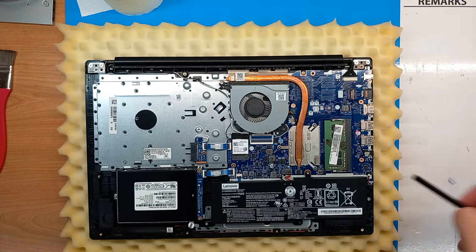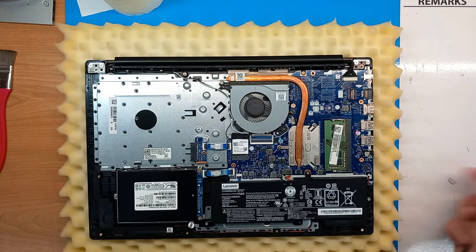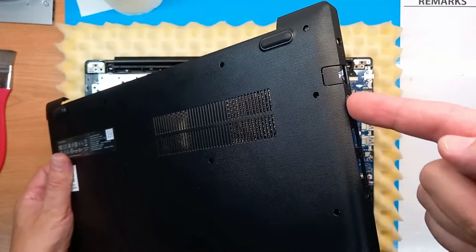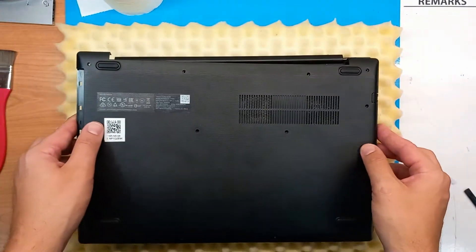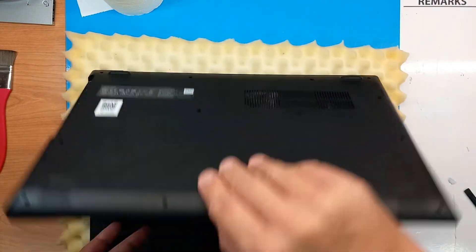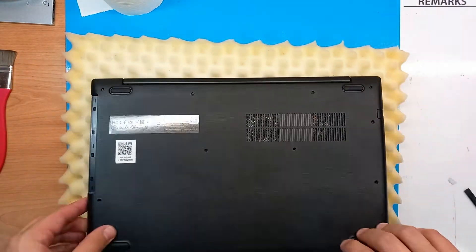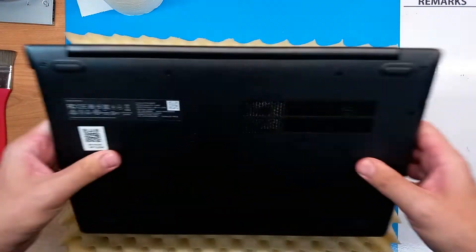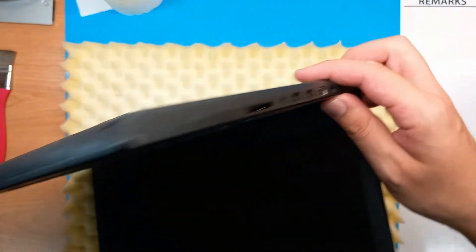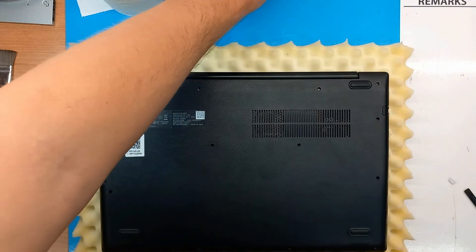Let's check everything again — the wires are in place, memory is in place, everything is where it should be. When putting back the back cover, always be sure to align it first with the connectors on the motherboard. From this side, you push it a little bit towards the left. Always double-check for gaps and apply pressure — everything will go back into its place.